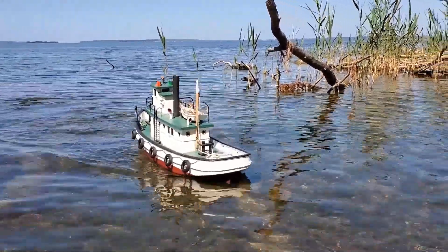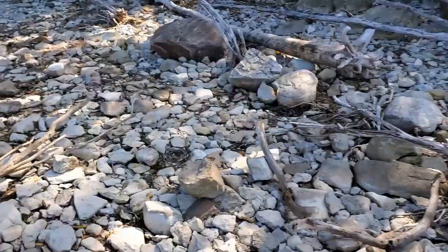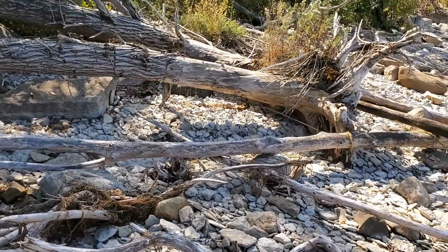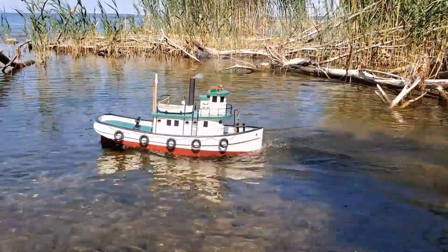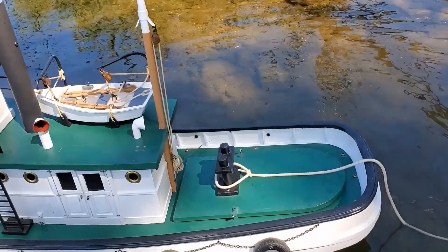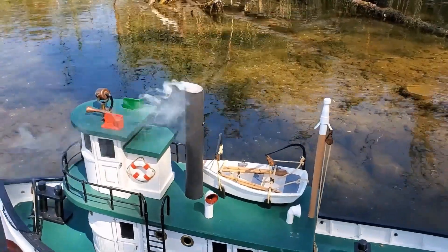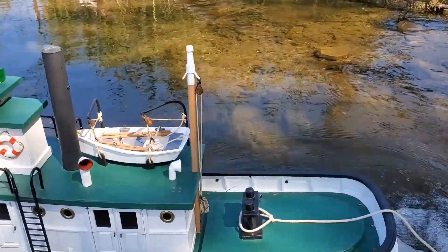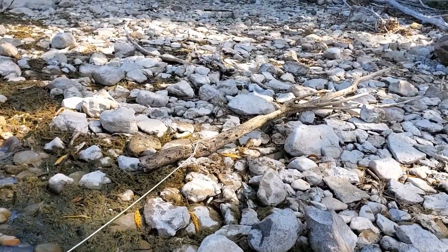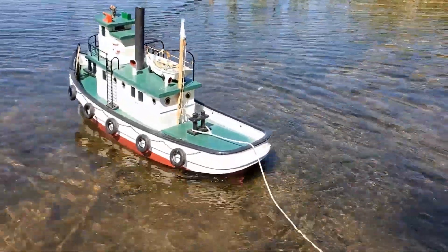Let's find something to tow behind this tugboat. I have a line attached to the after bollard, and I have a piece of driftwood to take a run at it.